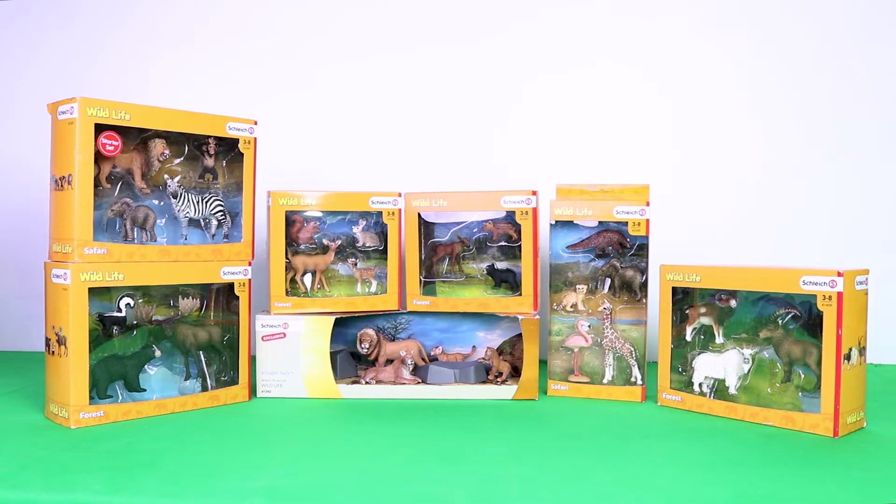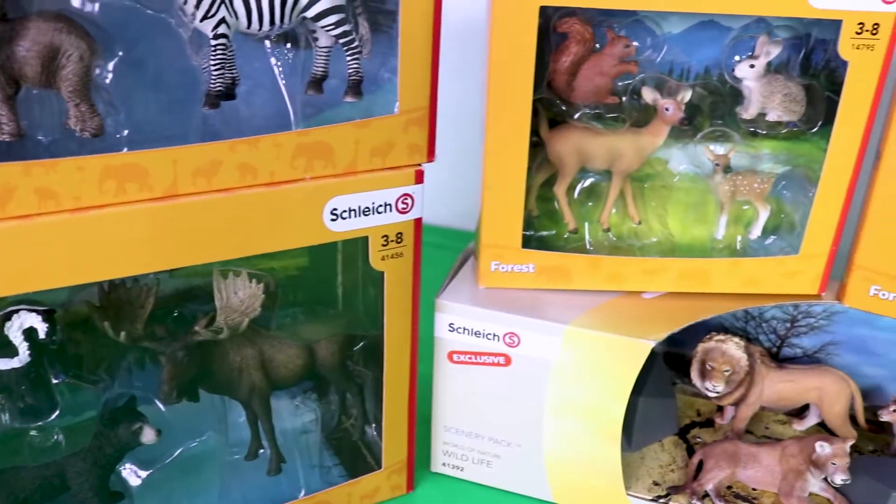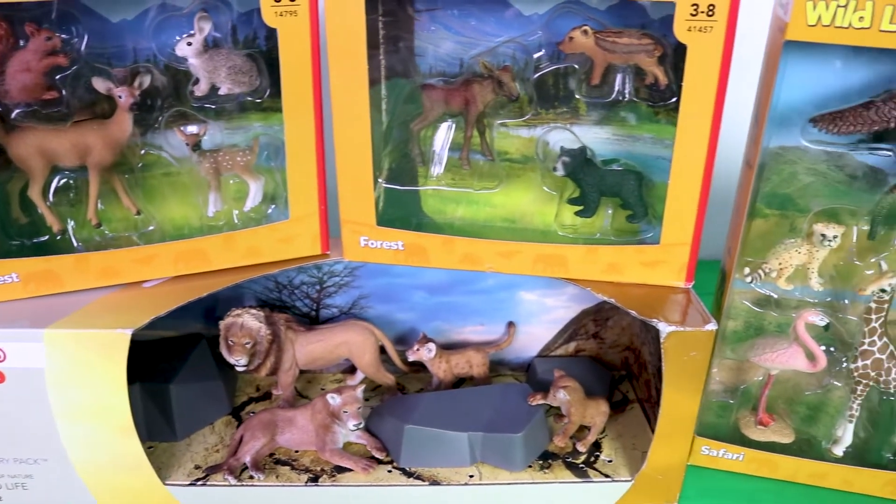Hello friends! Today we're going to unbox Klee Animal Toys. First, we're going to unbox the animals in the wildlife.